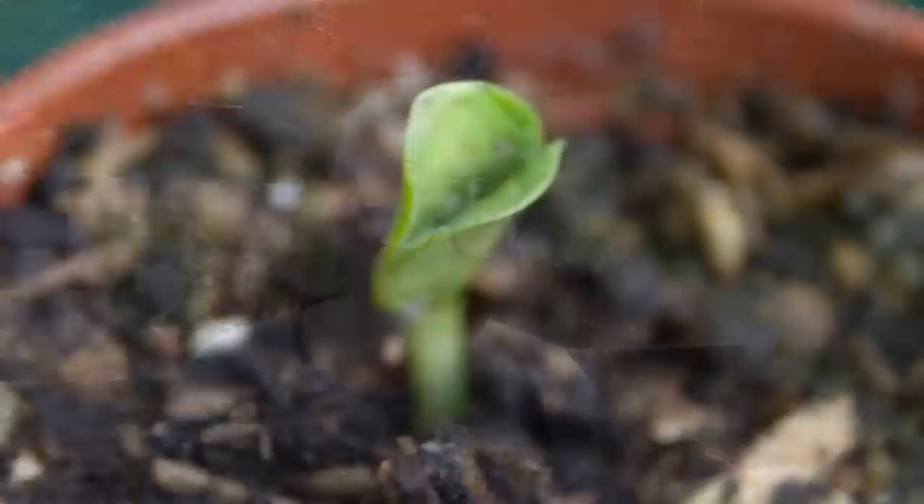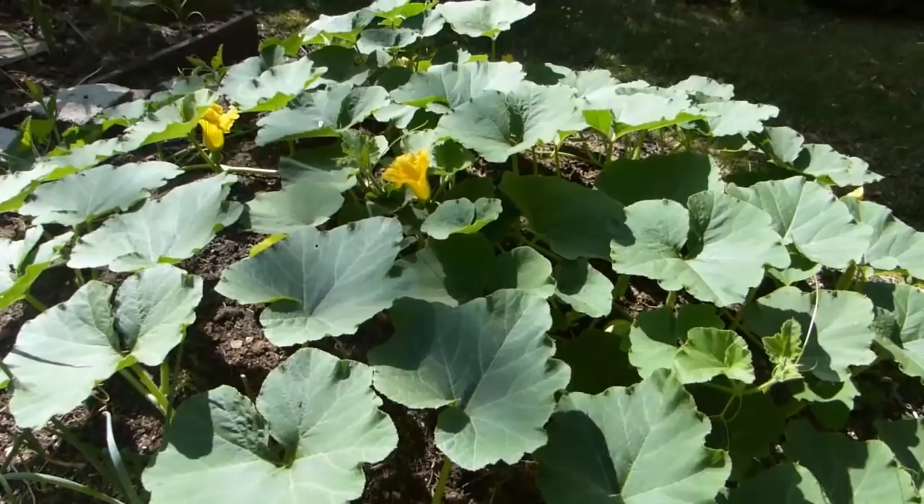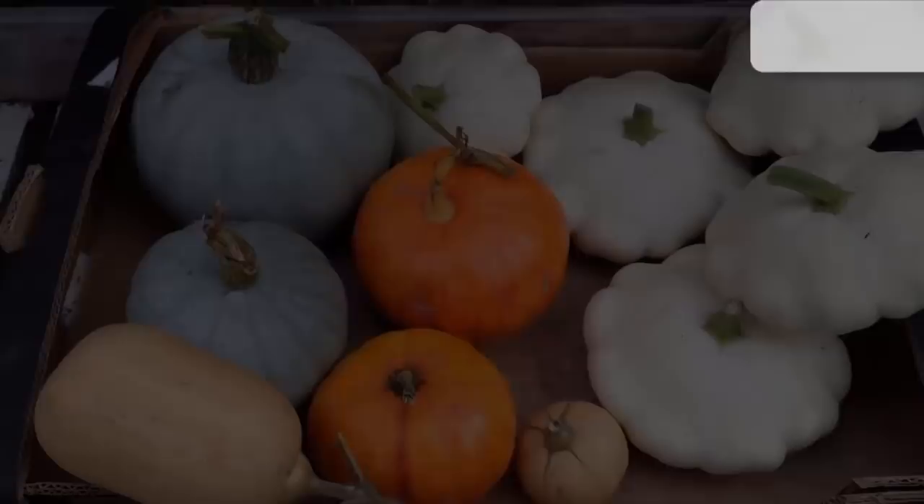Squashes and pumpkins are among the most thrilling vegetables you can grow. It's the speed with which they do it. One minute the young seedlings are tentatively pushing through, and then bosh, just a few weeks later they're great sprawling monsters with masses of leafy foliage and plenty of fruits. I also love the fact they're so easy to grow, as long as you can keep up with their insatiable appetite. So let's find out the very best way to grow them.